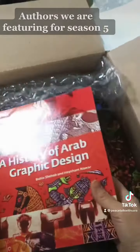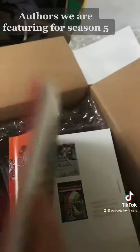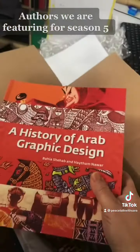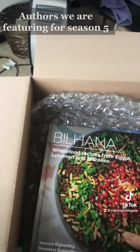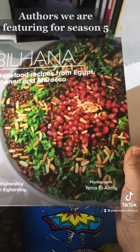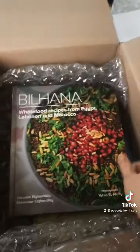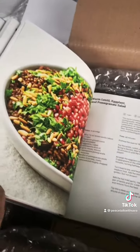'History of Arab Graphic Design' by Bahia and Hatem — I am interviewing them very soon. The pre-interview is happening next week and then we are featuring them for Ramadan. I'm also chatting with Yasmin and Shwekar next week.